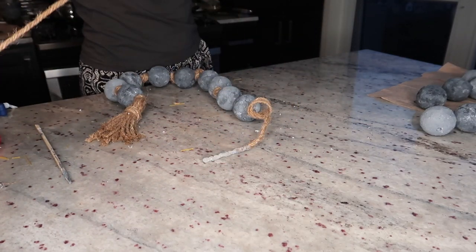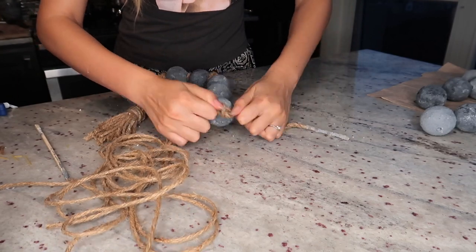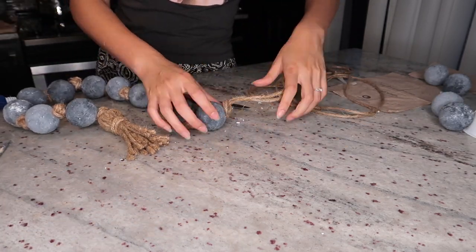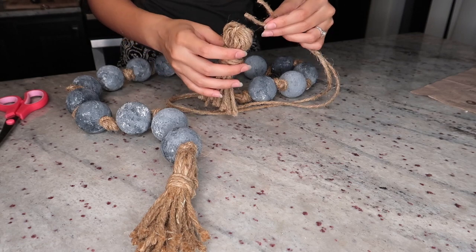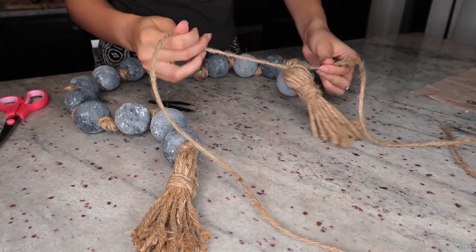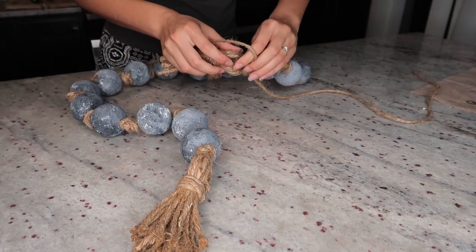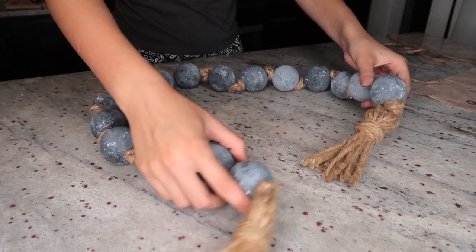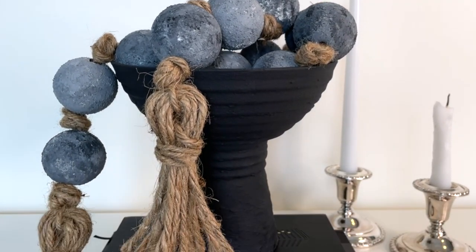Halfway through I also ran out of twine and had to make a knot and add more — but you won't have to deal with any of this as long as you use four meters of twine instead of two like I did. If you avoid those two mistakes this should be super easy. To finish, just tie the other tassel to the end of the rope and you're done! You can put it on top of books, on a shelf — literally anywhere.